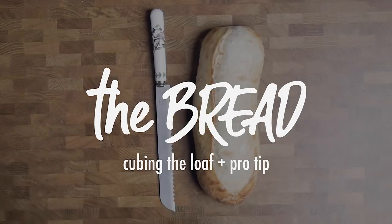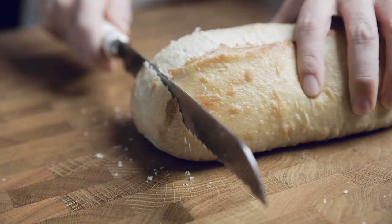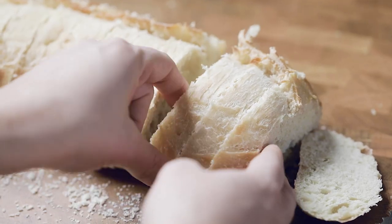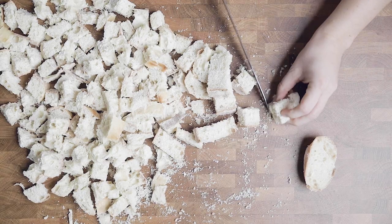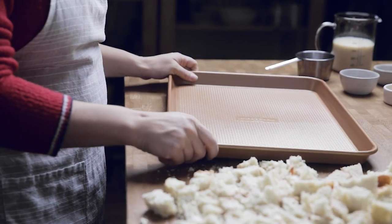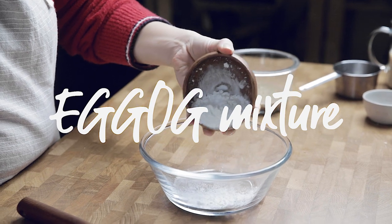While waiting on the flax egg to set up, start cubing the loaf of bread. Typically we would use our homemade bread, but around the holidays I pick up an artisan bread at the local grocery store to keep things simple. For a really good french toast, you want to use stale bread. If you don't have stale bread, you can put your bread on a baking sheet and bake it for a few minutes to dry it out, giving it the same effect.